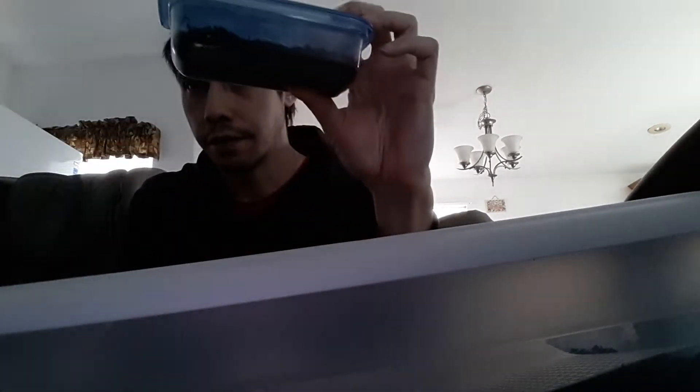Alright, so I want to talk about my Grindal worm culture. I ordered a starter kit, and then I had this container and it was full of them.